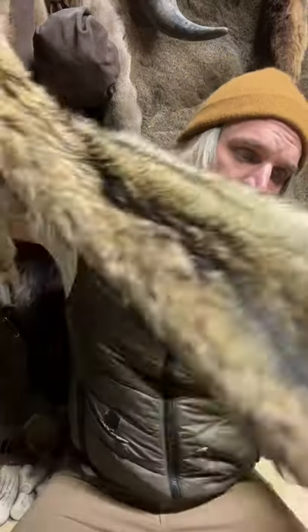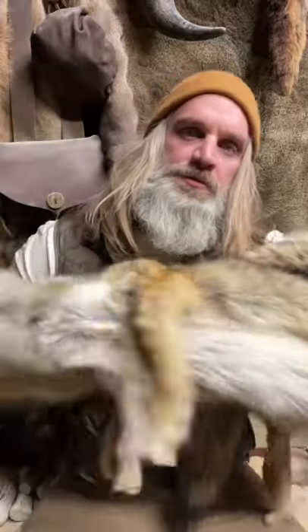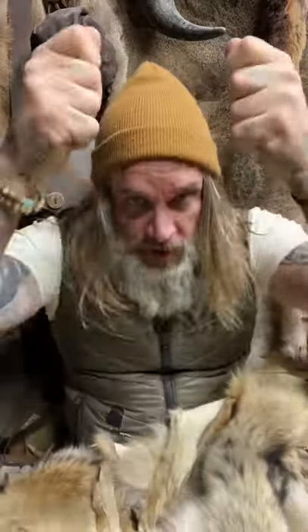To make this hat, I'm going to use this coyote. This is a cased coyote pelt, which means I opened the back legs and then pulled the hide off like a sock and tanned it out.